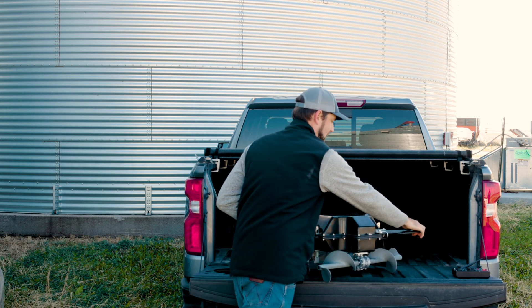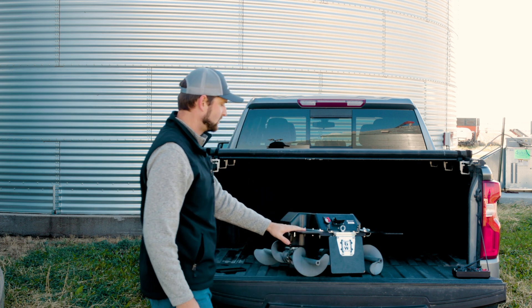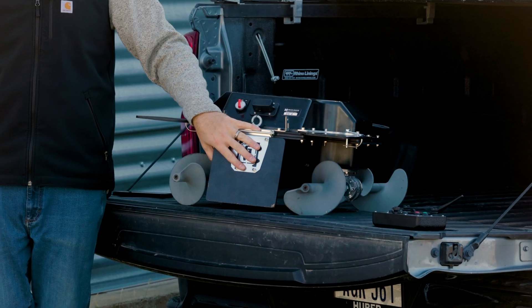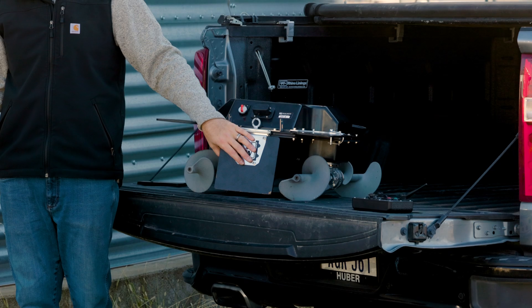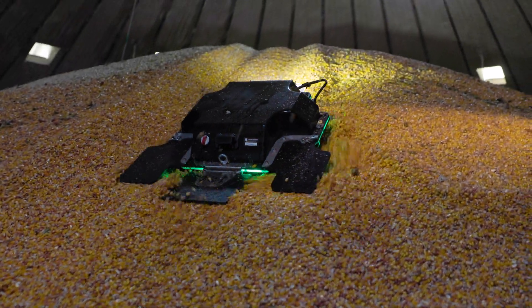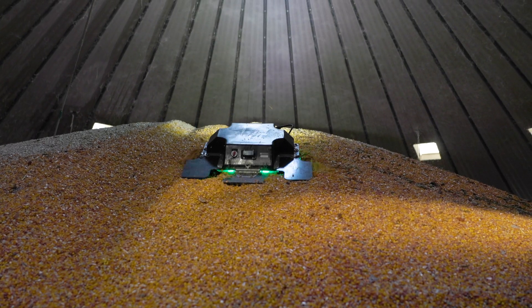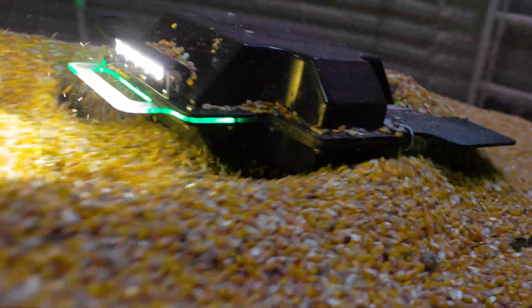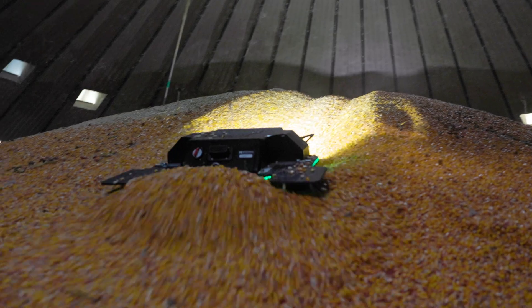Looking at the back side of the robot, we have a few other key components starting with our scoop shovel. This shovel has been a big game changer for the design and helping us move grain. As the robot drives forward it acts as a mud flap disengaging with the grain, and when we go in reverse it folds down and fully engages with the grain, allowing you to move grain wherever you want to in the bin.